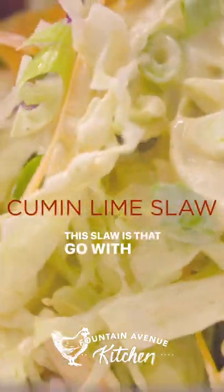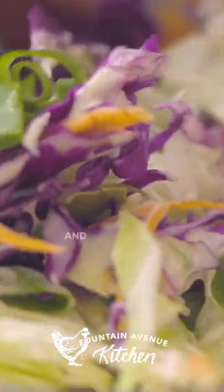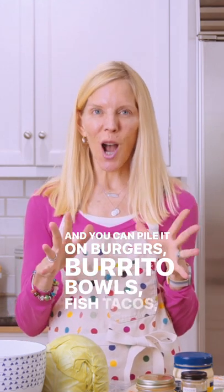This slaw is that go-with-everything alternative to a salad, and you can pile it on burgers, burrito bowls, fish tacos, pulled pork, and turkey sandwiches.